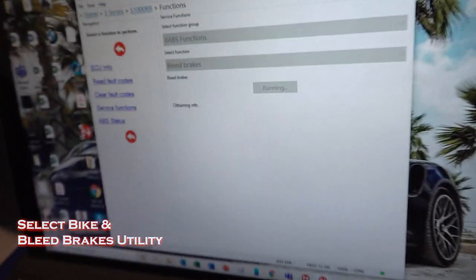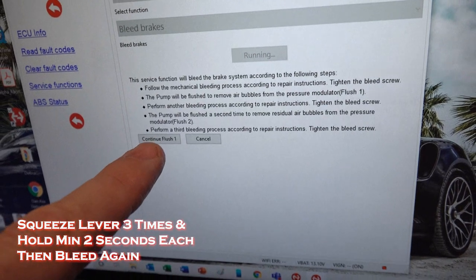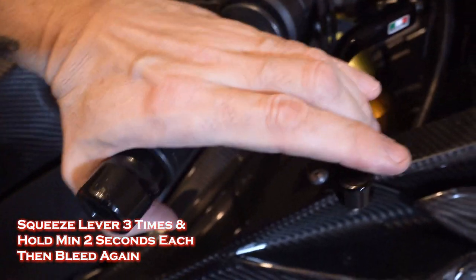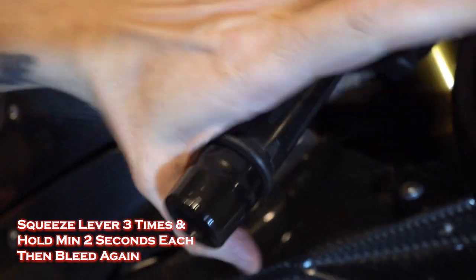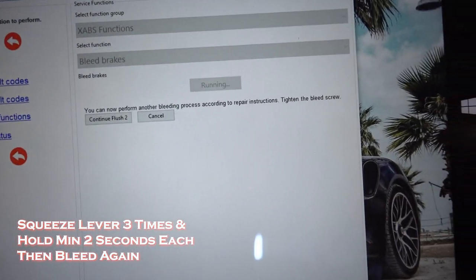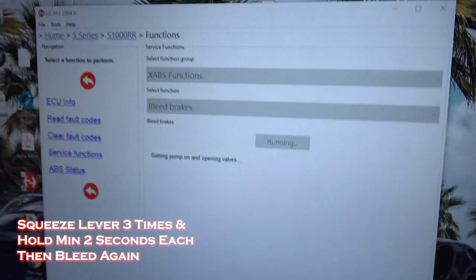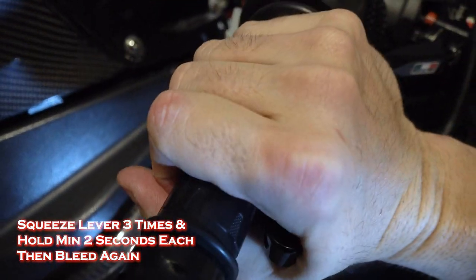It's going to tell you that when you flush one, it's going to want you to hit the brake lever three times, holding two seconds apiece. So get ready — hit it: one, two, three. And now it wants us to bleed it, then we're going to continue with the second flush. I bled everything out again. Now I'm going to continue to do that two — one, two, three, four, five, six.